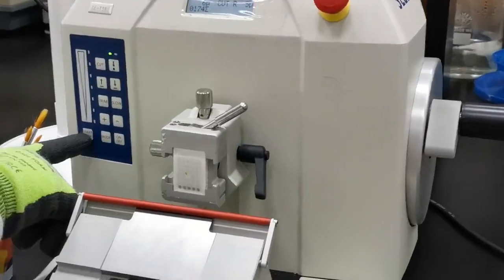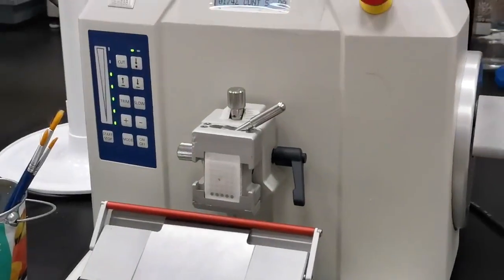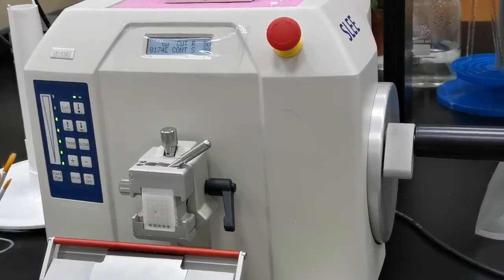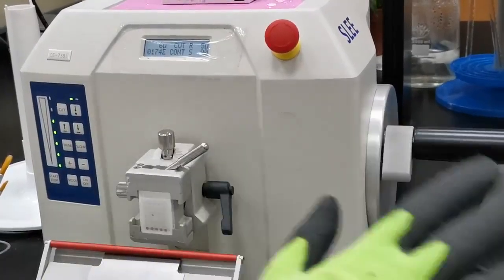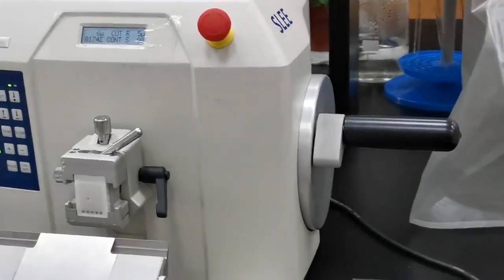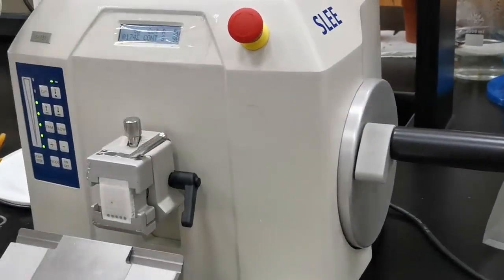Then you need to turn it on again. Regarding trimming and alignment, it works just the same as with the manual microtome. The first thing you need to do is install the knife.